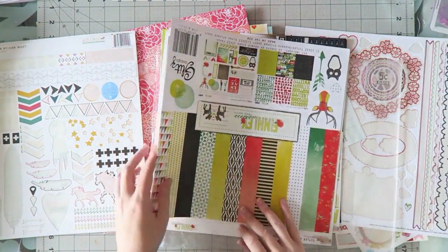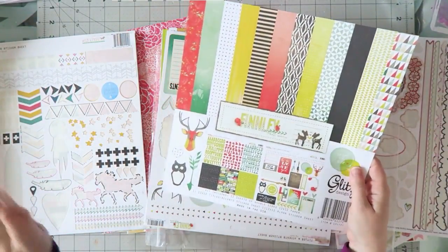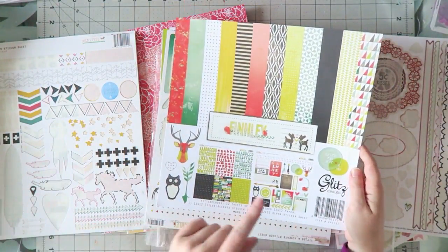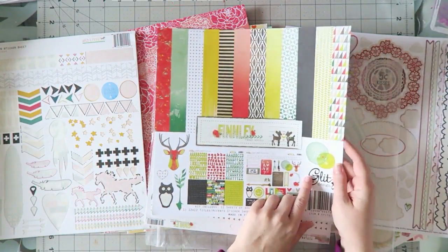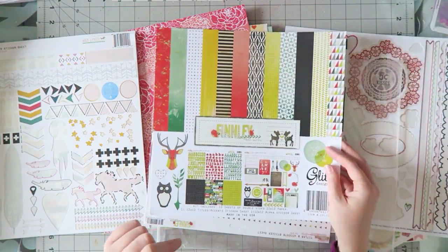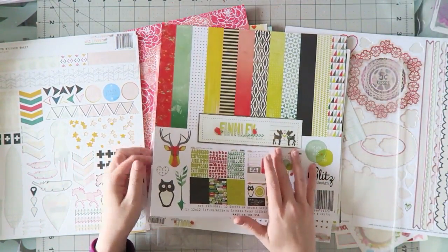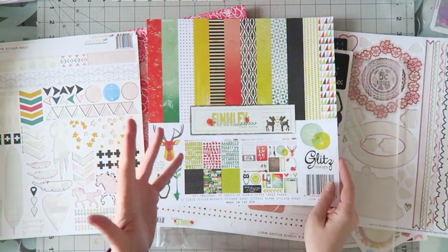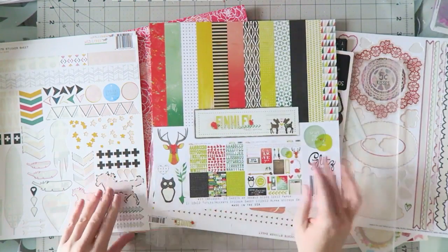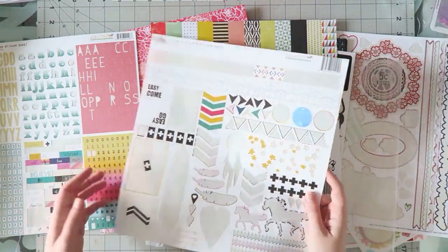In this collection I mixed a few things — these are by Glitz Design, which I really love and who are no longer around. I loved them because they were always kind of scrapbooking-forward, pushing the envelope with their designs. This was a child/baby themed collection called 'Finley,' and this one was 'Wild and Free' — you can see I used a lot of it.